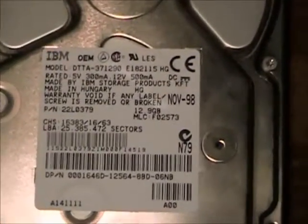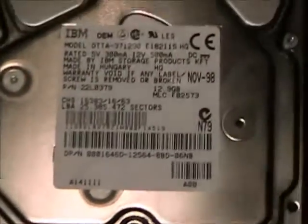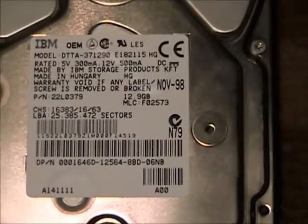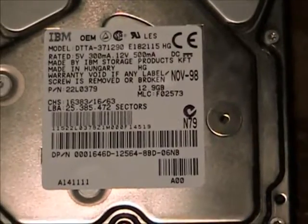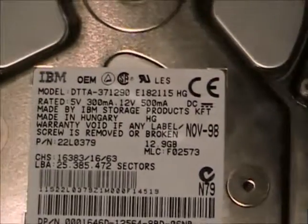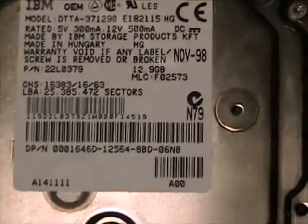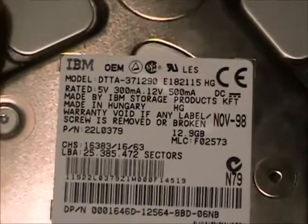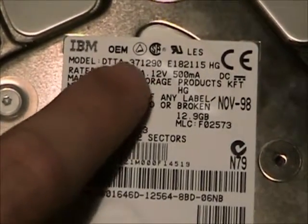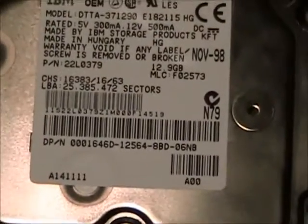Specifically the 12.9 GB version. There were 3 different versions of the 14 GXP: the 14.4, the 12.9, and the 10.6. The 14 GXP is denoted by DTTA and 3.7. If it's DTTA 3.5, it's a 16 GP model, which went up to like 16.8 GB.